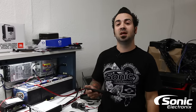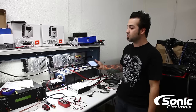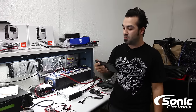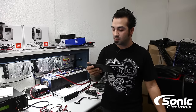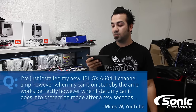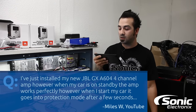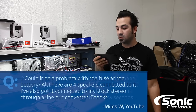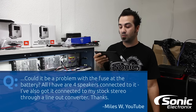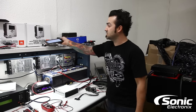Hey, what's up guys, Alan with Sonic Electronics. Today's Q&A is going to be a little bit different. You may recognize this area from some of our other videos — this is our bench where we dyno our amplifiers. We have a question from Miles on YouTube, who says: 'I just installed a new JBL GX 604 four-channel amplifier. When my car's in standby the amplifier works perfectly, however when I start my car the amplifier within a few seconds goes into protection. Could this be a problem with my fuse or my battery? I have four speakers connected and a stock radio, so the amplifier is connected through a line out converter.'